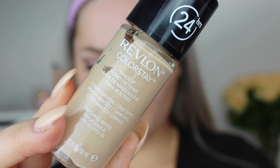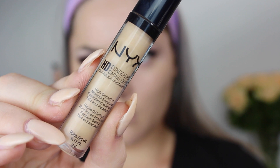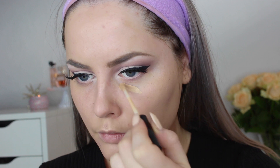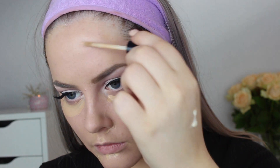Then I use the Revlon Colorstay Foundation, one of my favorite foundations for full coverage, which is really what I wanted today — a full-on matte skin with a lot of highlight. I apply it with the Beauty Blender, just dotting it all over to make it look more natural. Then I use the NYX HD Concealer, which is newer for me, applying it underneath my eyes and anywhere I get red or have blemishes — around my nose and other areas.